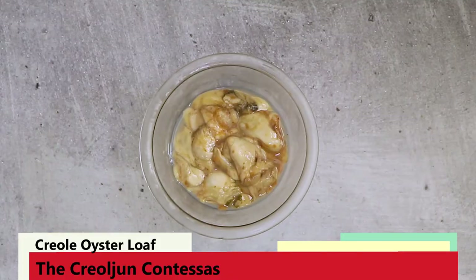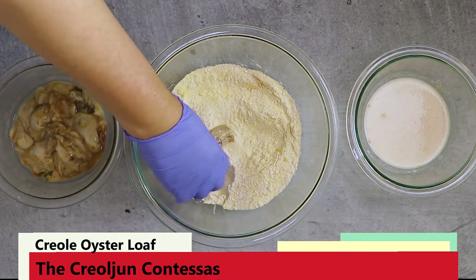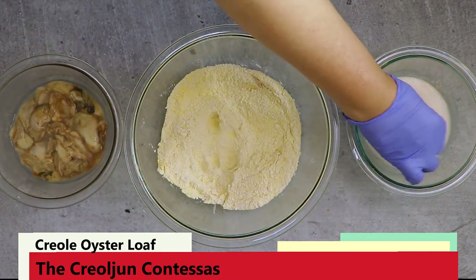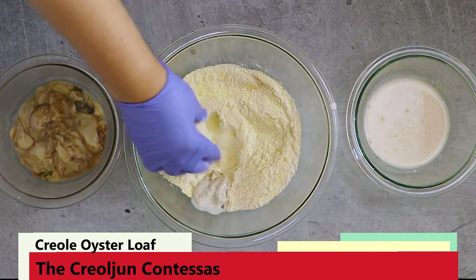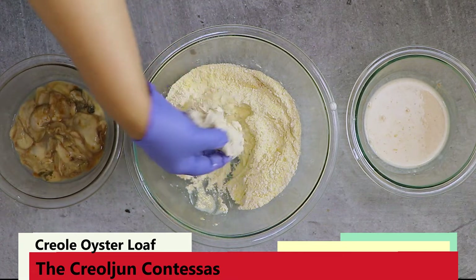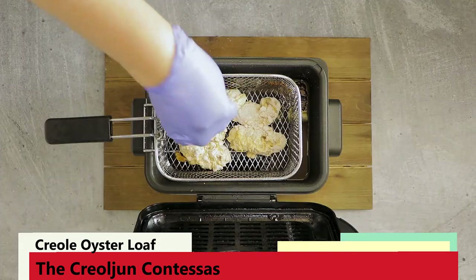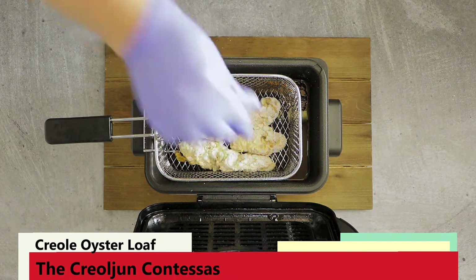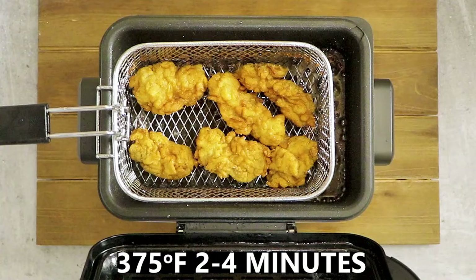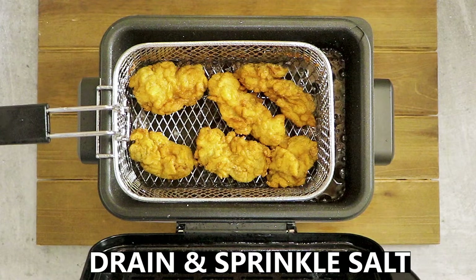Once combined, retrieve your oysters and make an assembly line. Toss the oysters in the dry dredge and shake off any excess, then dip into the liquid dredge, and toss a second time in the dry dredge — don't forget to shake off the excess. Repeat with the remaining oysters. Fry in batches at 375 degrees for two to four minutes depending on the size and desired doneness. Salt the oysters after taking them out of the grease.